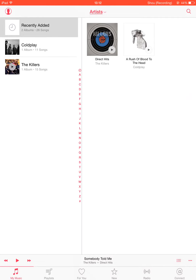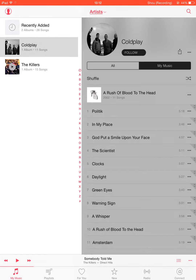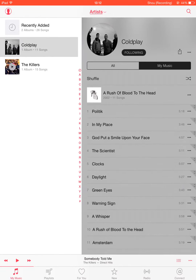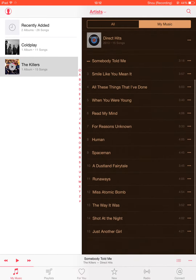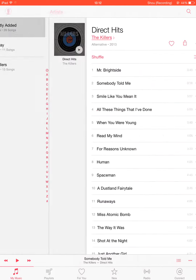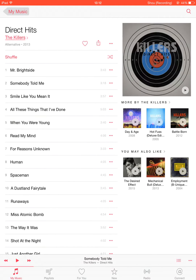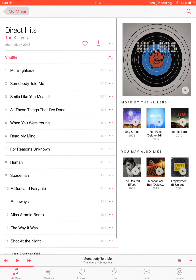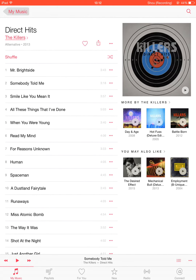you've got your recently added here. I've only got two albums on here I'm afraid. Here's Coldplay and you can choose to follow them — it's a different colour. And then here's The Killers, I'm following these as well. And if you go into recently added and click on an album, you get some lovely album art, all the songs, and then you get some recommendations — more by The Killers and also what I like.